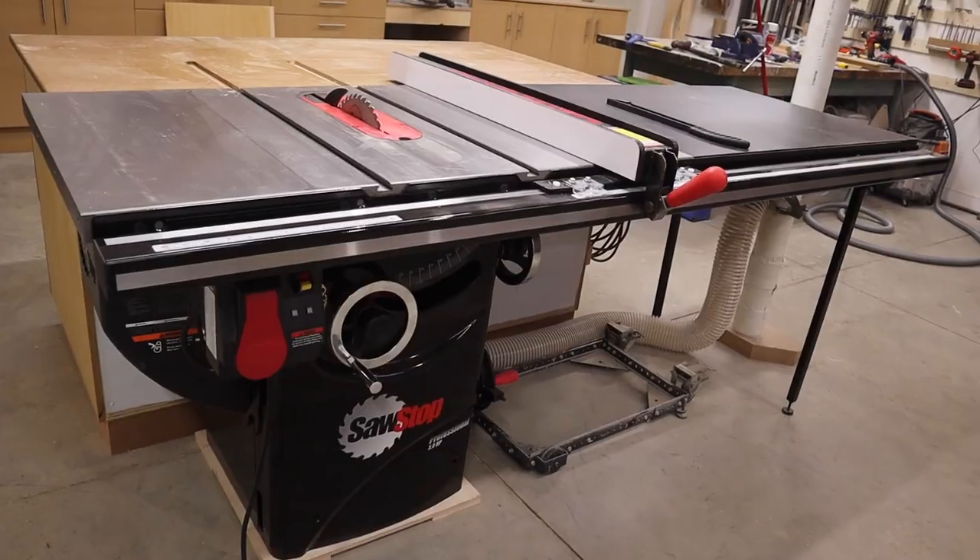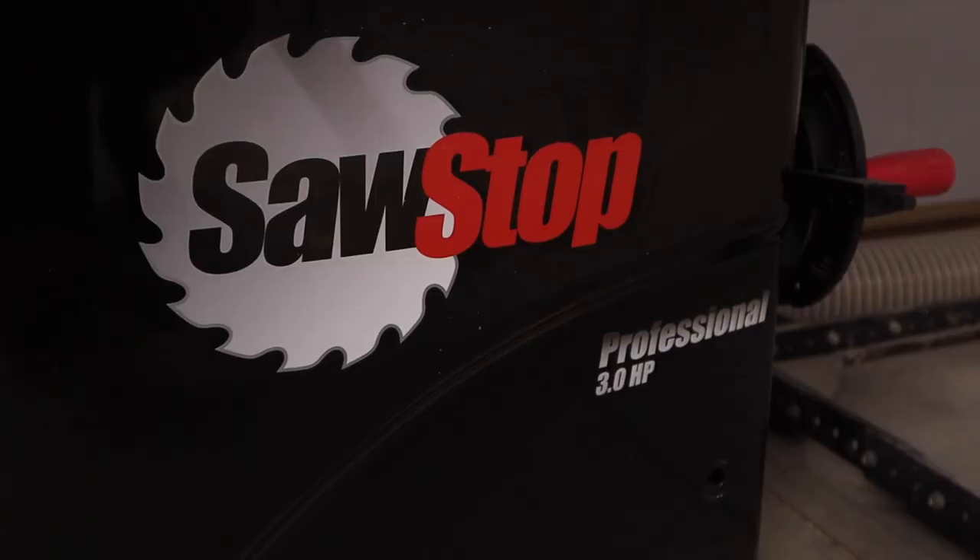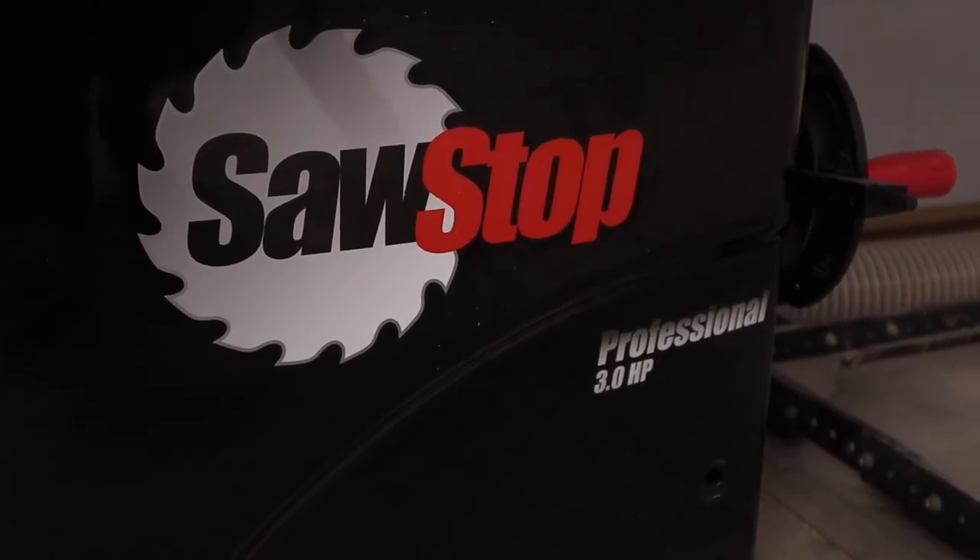Hey, welcome back to my channel. So I bought a new table saw as you guys can see behind me here. It is a SawStop — their professional 3 horsepower model and it's a great saw. But this video is not about the saw. It's going to be about how to make a cross cut sled for it.